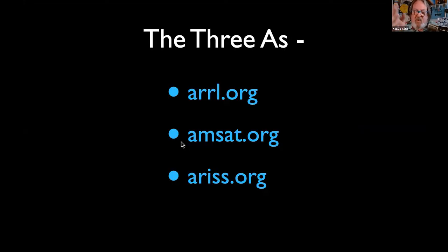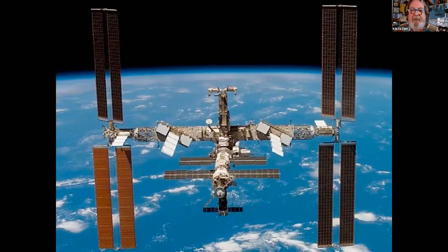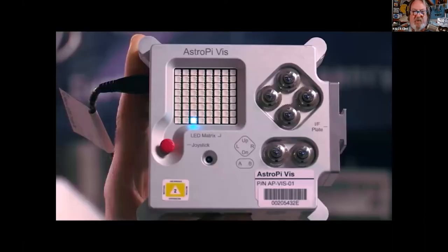ARISS is also responsible for getting the amateur radio gear aboard the International Space Station. We just wish the astronauts would use it a little bit more, but we're working on that. So most of you already have ARISS, AMSAT, and ARRL.org bookmarked.